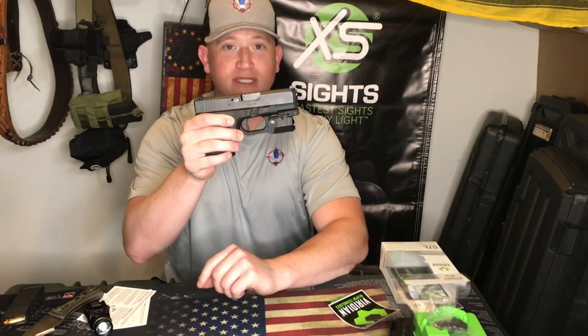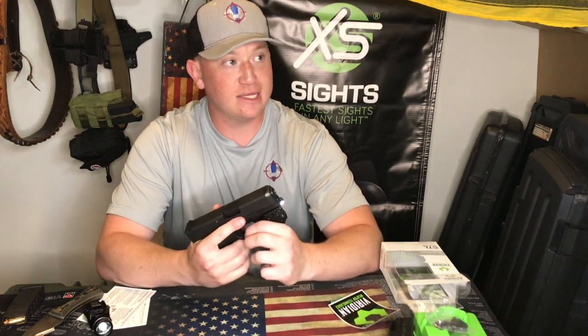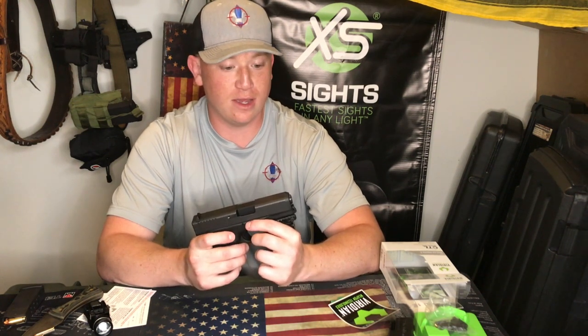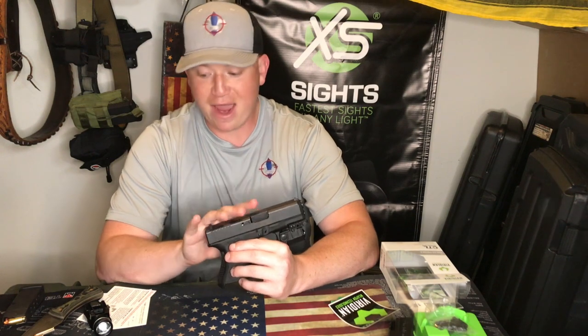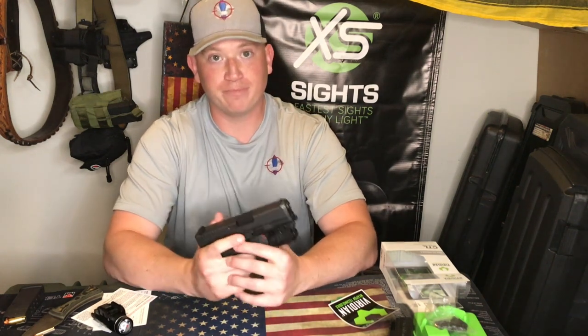Hey guys, Sarge here. What we're going to be talking about today is the Viridian CTL, which stands for their tactical light. It's part of their C5 series, the compact series. I've been playing around with it for about a day or two now. It is about half the price of a Streamlight TRL 1 HL — the difference being the Streamlight TRL 1 HL is 850 lumens where this is 100 lumens.